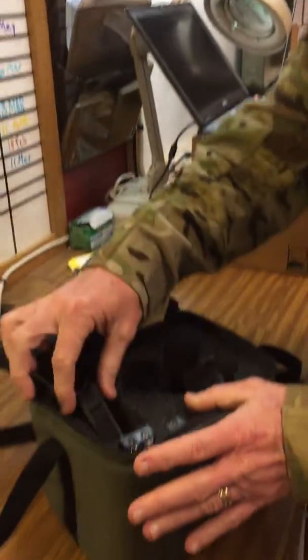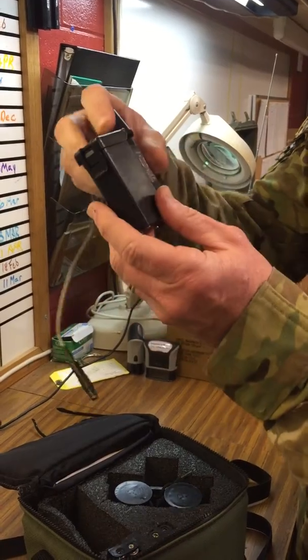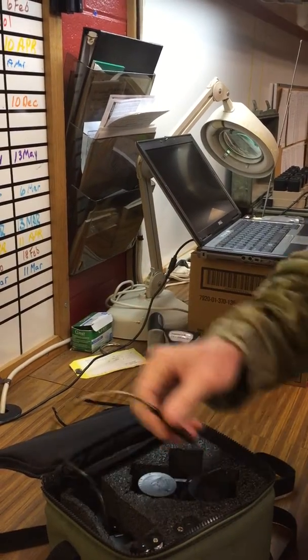Look at the battery pack: one door open, cord shoved down in the door, switch still on. What we like to see is switch off, doors closed, that nicely put in there and the cord loosely laid across the top.